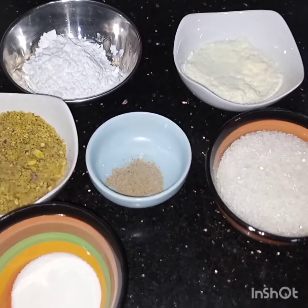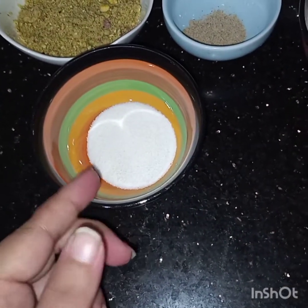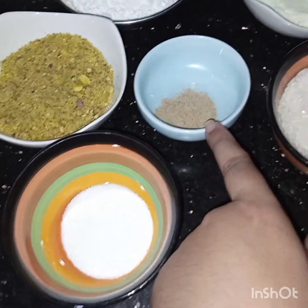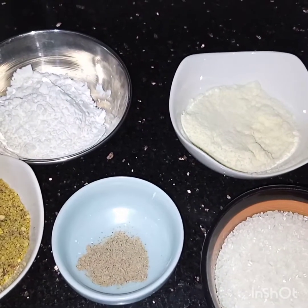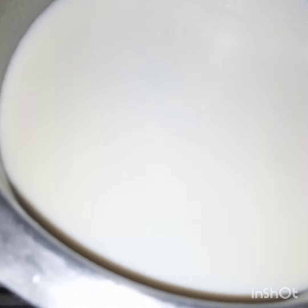Assalamu alaikum! I'm making a very yummy dessert: coconut pistachio pudding. For this I have taken one heaped tablespoon of coconut milk powder — easily available in the market — three tablespoons of pistachio powder, half teaspoon of cardamom powder, half cup of sugar, two tablespoons of powder milk, one and a half tablespoons of corn flour, four tablespoons of condensed milk, and two and a half cups of milk.